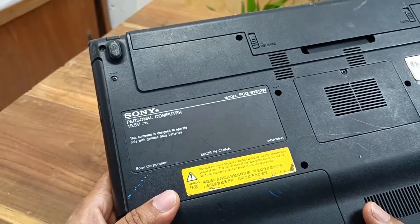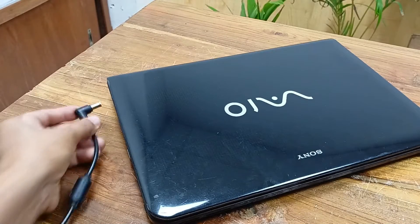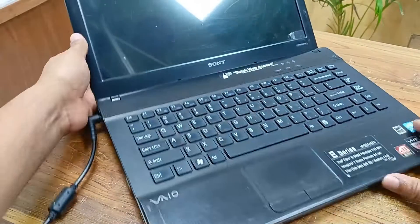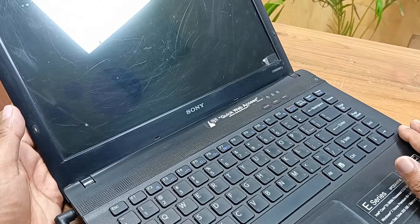Today I have a Sony Vaio laptop and this laptop model is PCG-6121-2W. The problem is that the power is not turning on. Let's check it — press the power button and power is not working.